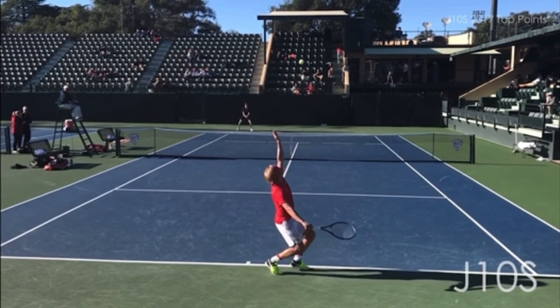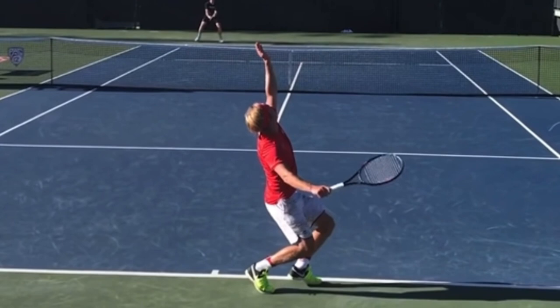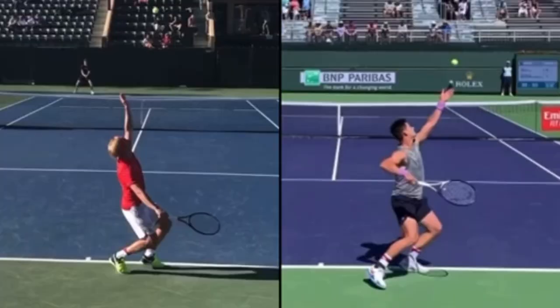One thing that the server is really lacking is coiling. If we look at his hitting elbow, his hitting elbow should be going way back here. You want your body to coil and you want to feel like you're elbowing someone. Let me show you his serve versus JJ Wolf.